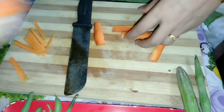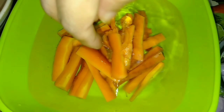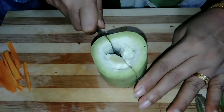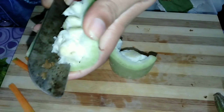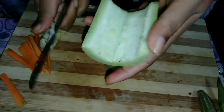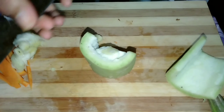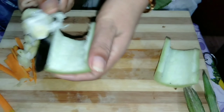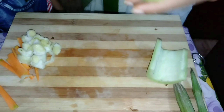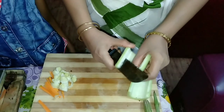I am going to cut the beans and add the pot in a bowl. I am going to cut the beans.